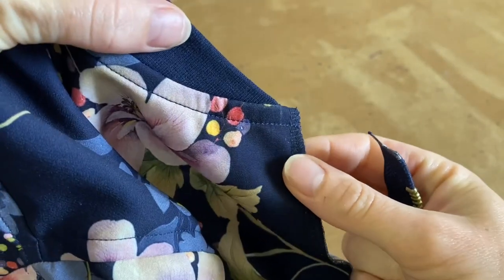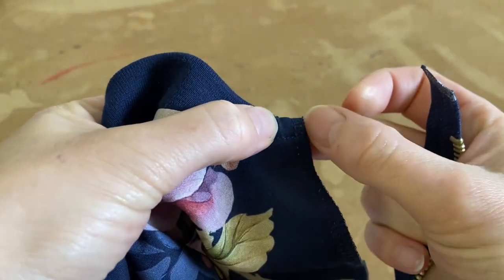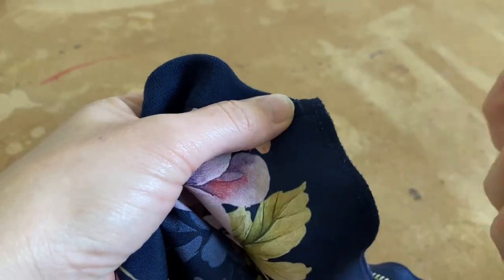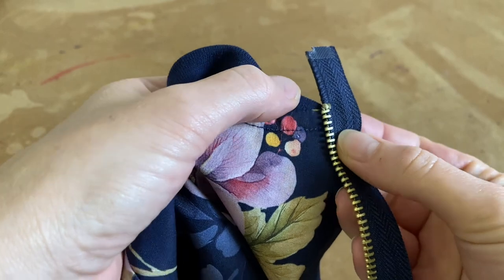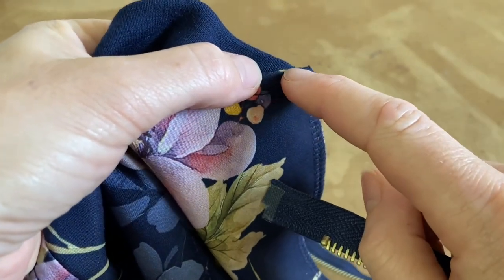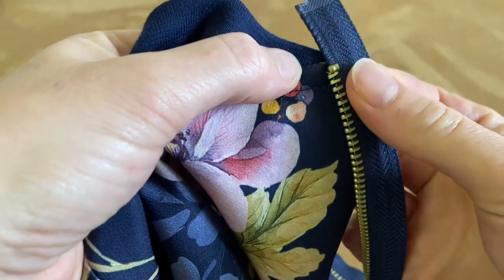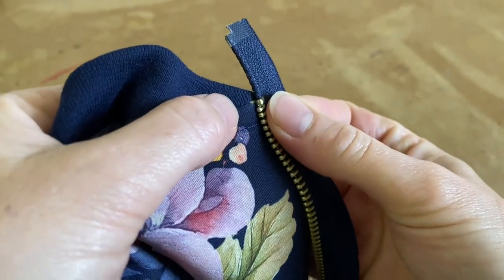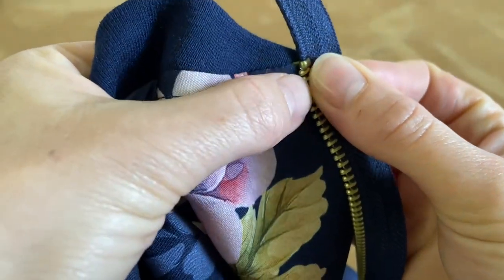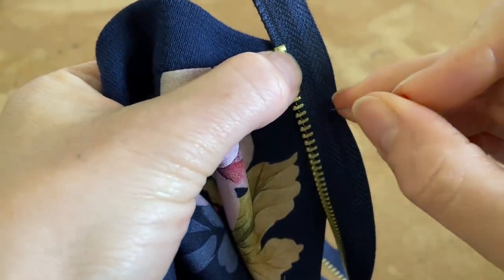I've put my neck piece on and done my top stitching, which should end about one centimeter from the edge. When I place the zip on, I need to position it so that the top of the metal lines up with the seam — where the rib meets the jacket. Then we're going to put that into place very carefully and make sure it does not move at all.